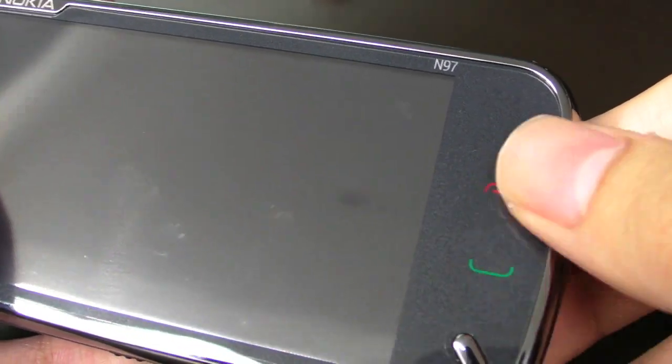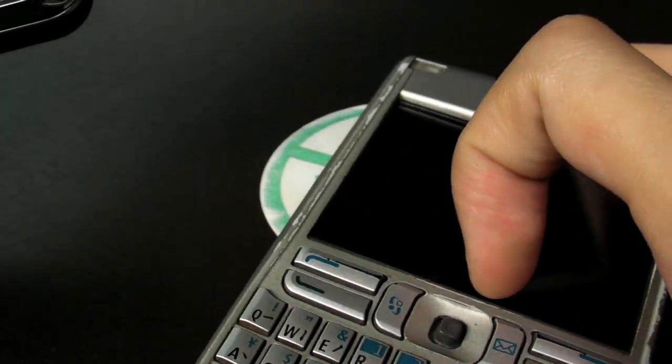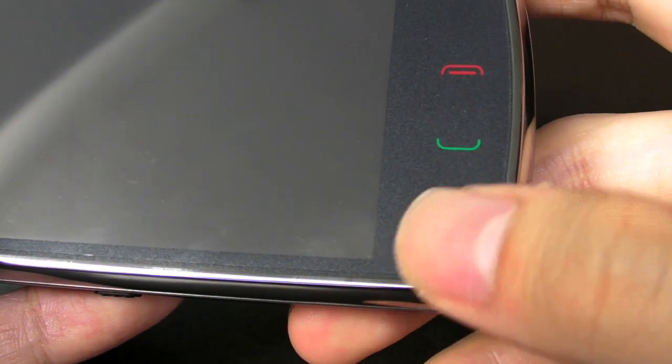There are call and hang-up buttons, which are touch buttons. This is the home menu button, which is traditionally the main button for Series 60 — for S60. It looks better this way actually, though it's not as obvious as a menu button.